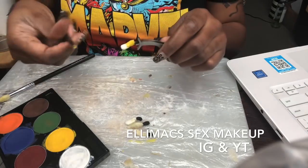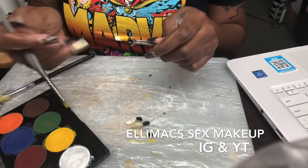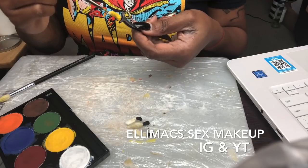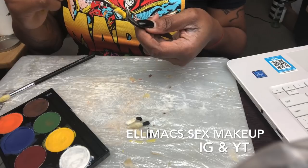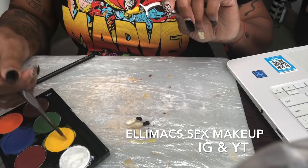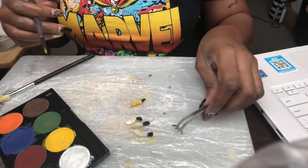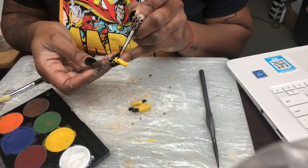This entire look is inspired by a really amazing makeup artist from Sweden — her name is Ellie Max. Her YouTube page is awesome; she does a lot of great tutorials and makes it very easy to learn. Check her out if you get a chance: it's Ellie Max SFX Makeup — I'll put her information right at the bottom of the screen.